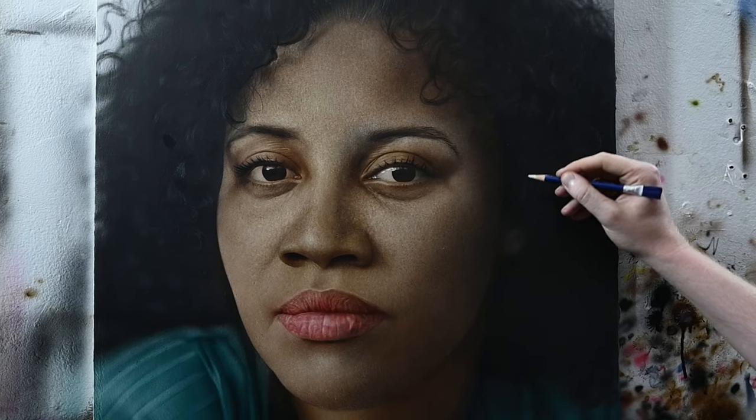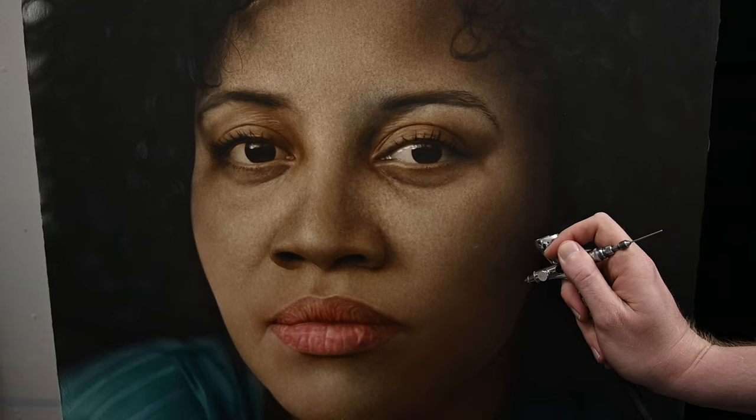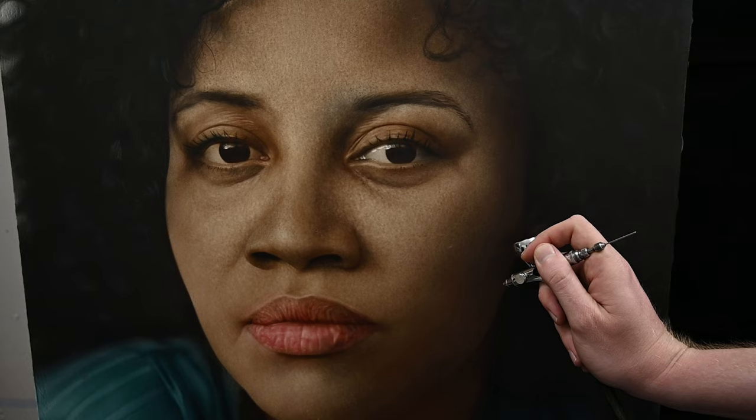In this airbrush tutorial, I'm going to show you how I paint the mouth on a full portrait. So not only are we going to be painting the lips here, but I'm also going to show you how to fit that into a portrait and how to blend it all together.